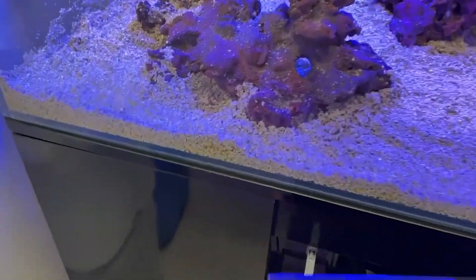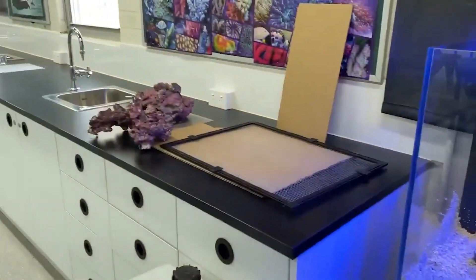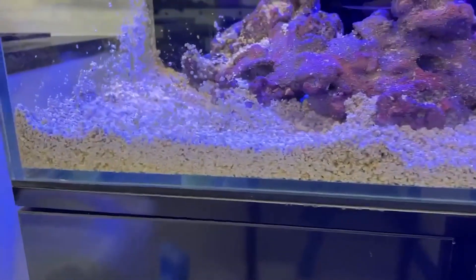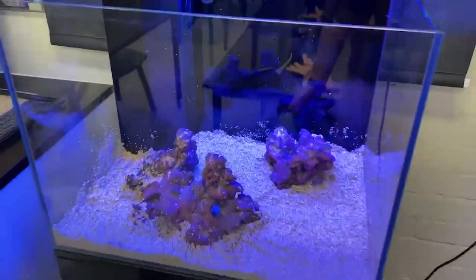I've got the sand in. It's going to look a lot neater when the water's in. The top rock isn't in yet — I'm going to leave it over there until the water's in. I've got a little bit of the bag left; I don't want it too thick. Aiming for about one to two centimetres — it's probably a bit deep in some parts, but I'll add the water and see how it all settles out.